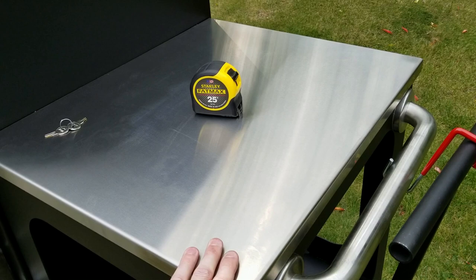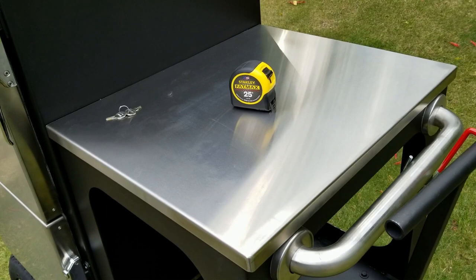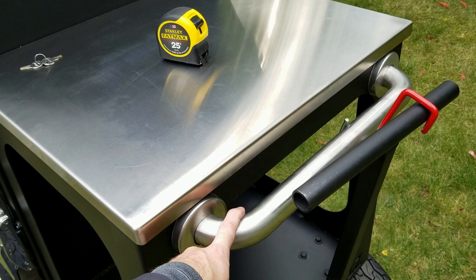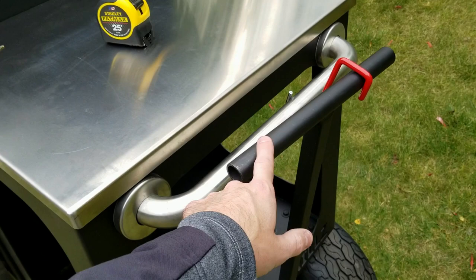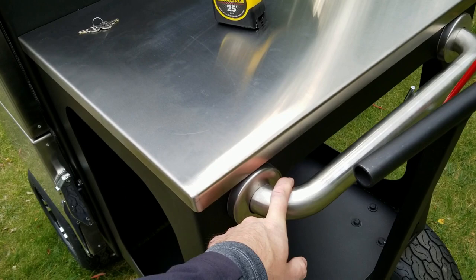The stainless prep table is about 24 and a half inches long by 20 and a half inches wide — plenty of room for a full-size hotel pan plus your bottles of rubs, sauces, and tools. The handle on the side is nice not only for extra pushing and pulling force but also for steering on steeper parts of the yard. On level ground you can push just with the main handle, but on steep areas this is a solid rock, and it's also nice for hanging utensils.